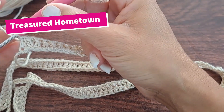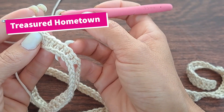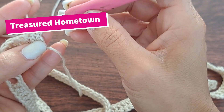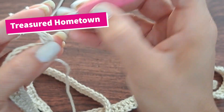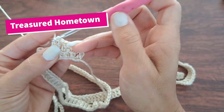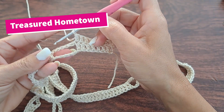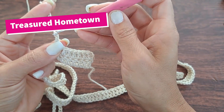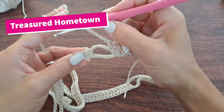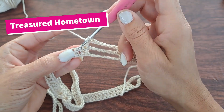For our repeat rows, they're actually quite simple from here. Chain two at the beginning of the round — this does not count as a stitch. Then double crochet on top of your next eight stitches, starting in the very first stitch. From here, we have a chain-six space, so chain six and skip over the chain space. Double crochet once into the top of your next eight double crochets from the previous row.